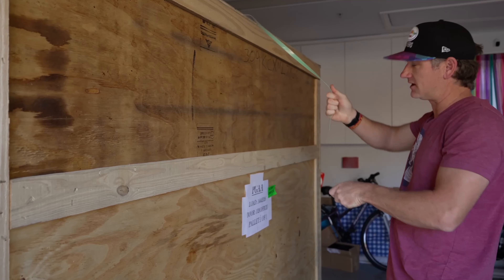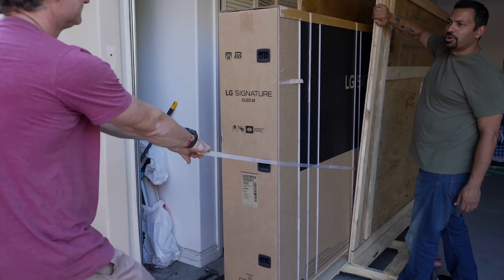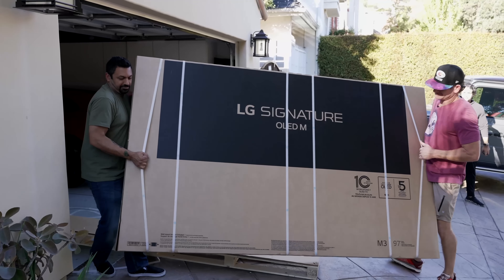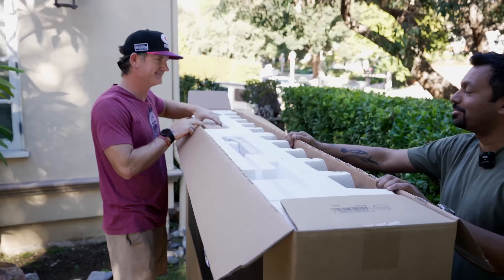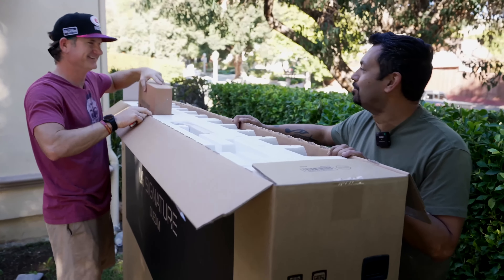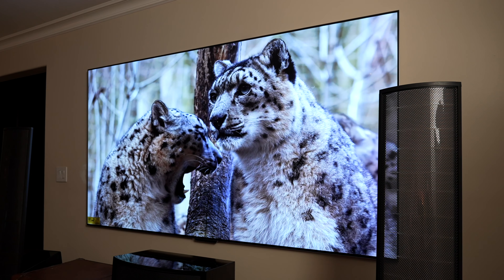So a few weeks ago, my buddy Brandon, aka BeTheInstaller, was in my neck of the woods. So I went out to meet him on location as he was setting up and installing a gigantic — pretty gigantic, I think I could sleep in this box, it's so big — 97-inch OLED TV, which costs around $30,000. That is an insane amount of money for a TV, but that doesn't mean we can't check out something very cool.